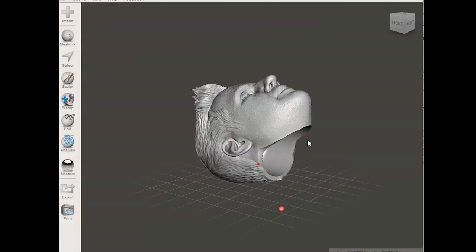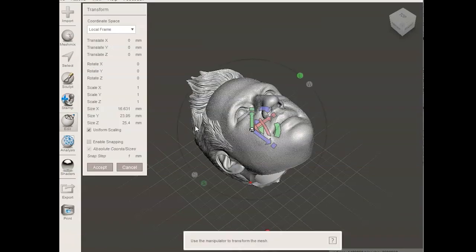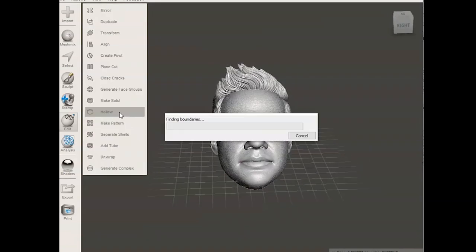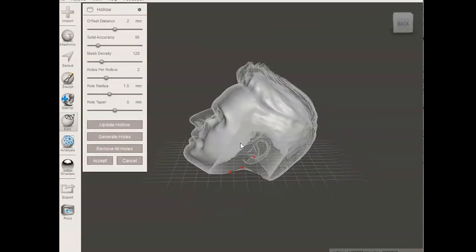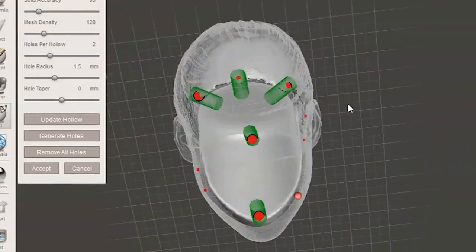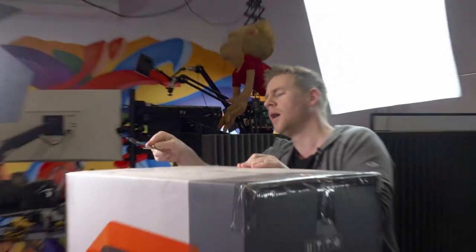To prep for printing, we export the head to a program called Mesh Mixer. The only purpose here is to hollow it out, because there's a lot of negative space that isn't needed and we don't want to waste material printing it. The greyed-out area is the part that will be hollowed out, and we also need to add vent holes so the resin won't get stuck inside. I've talked about the printing process in my Falcon video, so I'll link that in the top right corner. Jezza actually has the same exact printer, so let's move on.